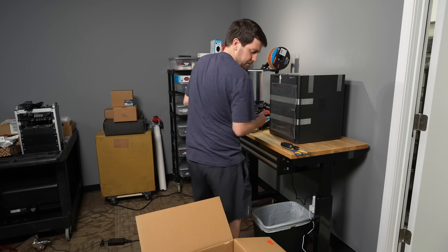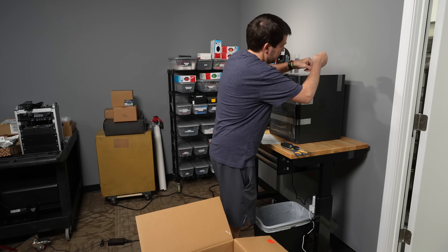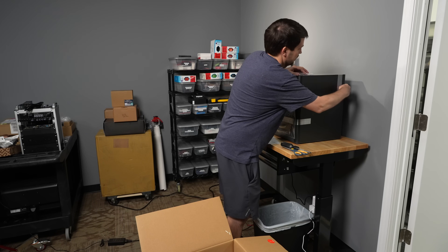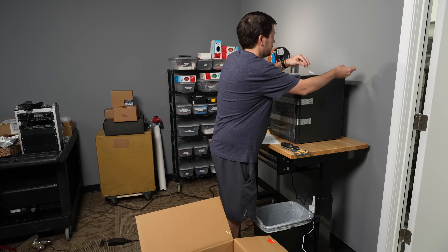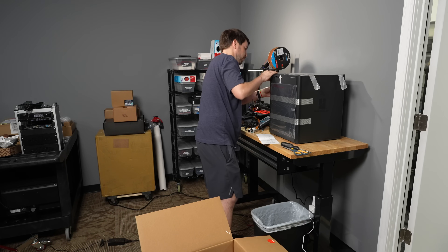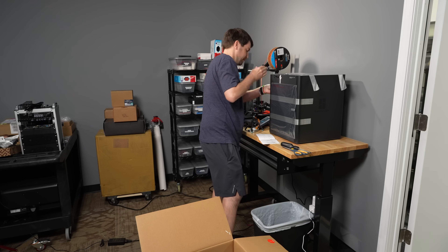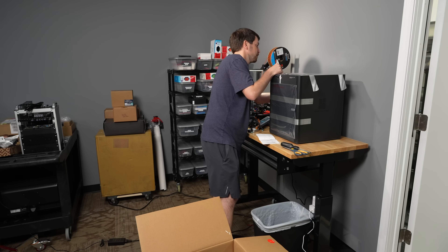It comes with some filament too. This is the most expensive printing device I've ever purchased. Before this, the most expensive was a really nice color photo inkjet back in the day that was like 350 or 400 bucks. Judging by the fact I own Crealities, I am not a guy who pays a ton of money for 3D printing.